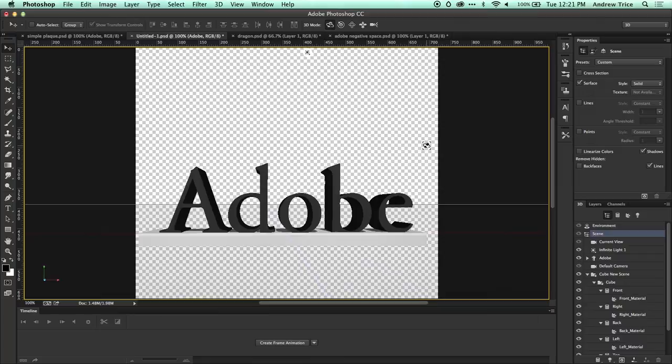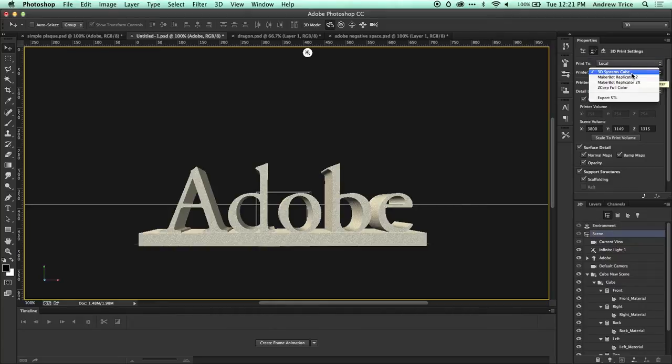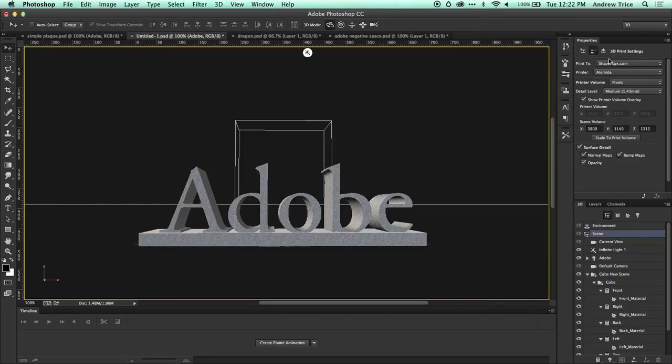I've just quickly put this together. Now if I want to print this, all I have to do is select the scene, go to the 3D Print Settings. Here I can select a local printer — there's support for 3D Systems Cube, MakerBot Replicator 2, MakerBot Replicator 2X, and Z Corp Full Color — or you can export an STL file, which is a file that can be used for a 3D printing service. I'm going to select the Shapeways.com print target, which brings up a dialog and properties to adjust your model for printing to Shapeways.